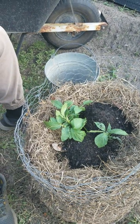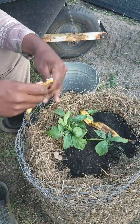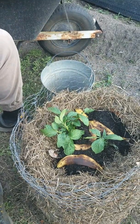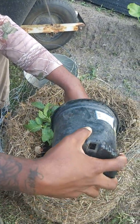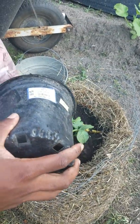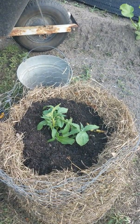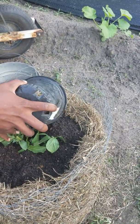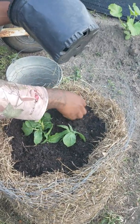Before we go too far, take your banana peels and spread them out. Bananas give you a good source of calcium and phosphorus, which are very important for potatoes. This year I've been using banana peels heavily in our compost because it adds a whole lot of benefits to the soil.